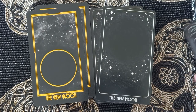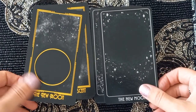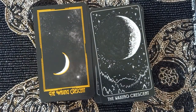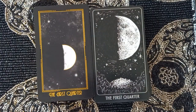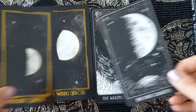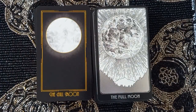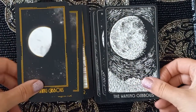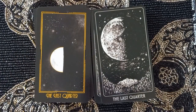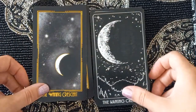Now we have the Moon cards. Sorry, this will take a bit longer than normal because there are so many. We're not even halfway through. The New Moon, Waxing Crescent, First Quarter, Waxing Gibbous, Full Moon, Waning Gibbous, Last Quarter, and Waning Crescent.